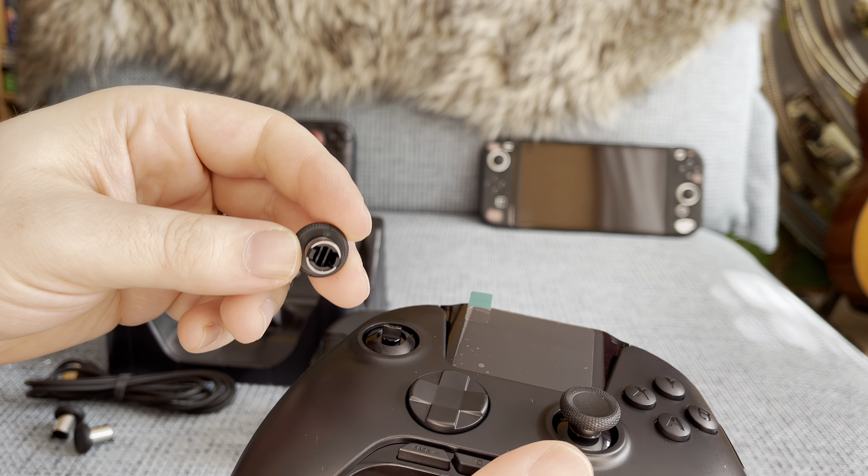The upper shell is easily removable and is held in place by tiny magnets — no screwdriver required. This way you can clean and service your controller easily, and in the future also get different colored replacement shells for this controller.